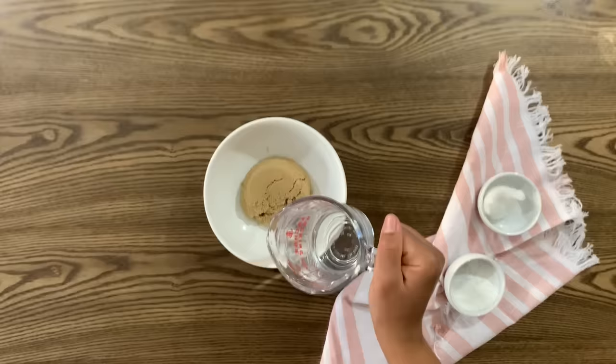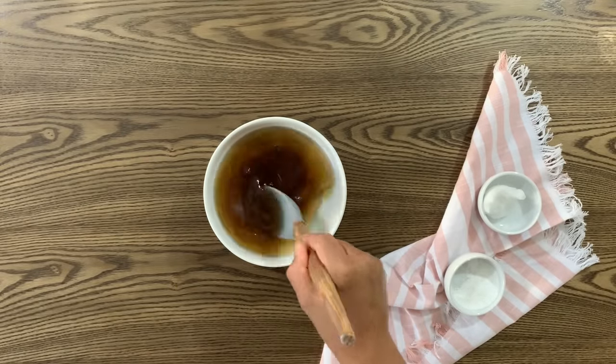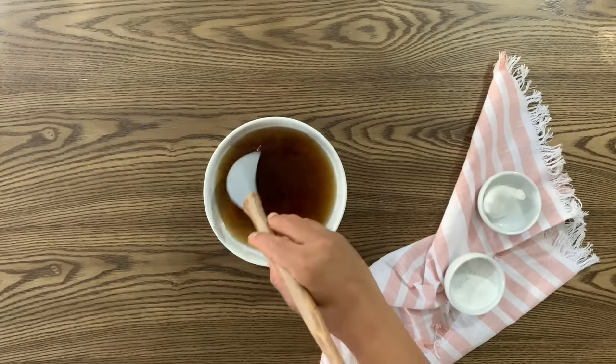Let's start by dissolving half a cup of brown sugar in one cup of warm water. Mix together really well until all of the sugar crystals dissolve, then set aside.